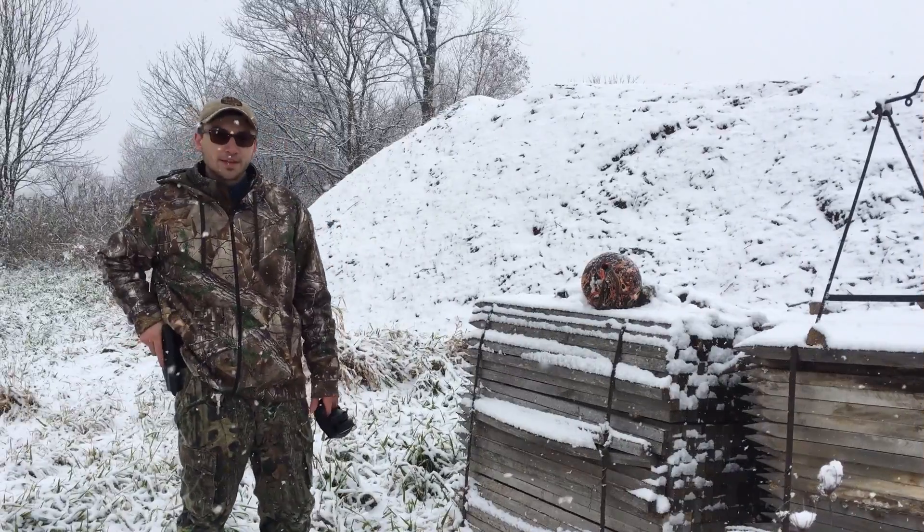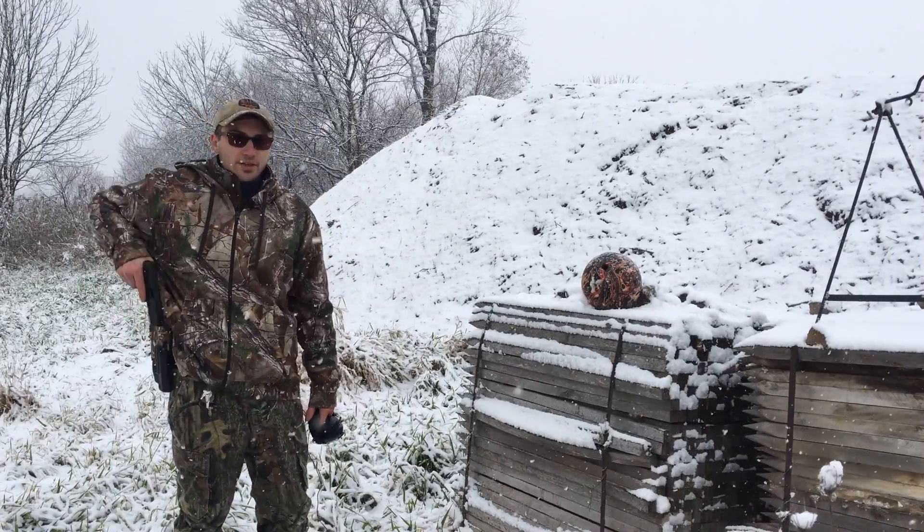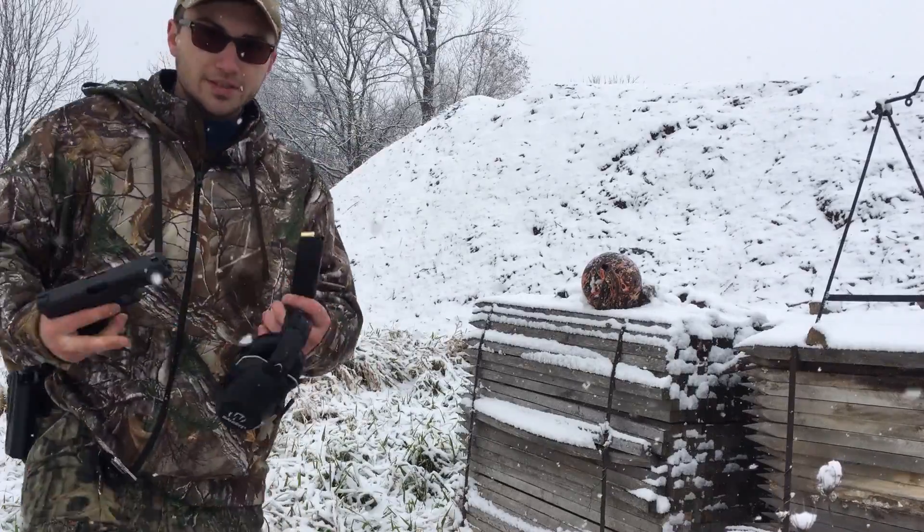Hi guys, Josh from TT101. Today I'm doing a review on the R&P ammunition.